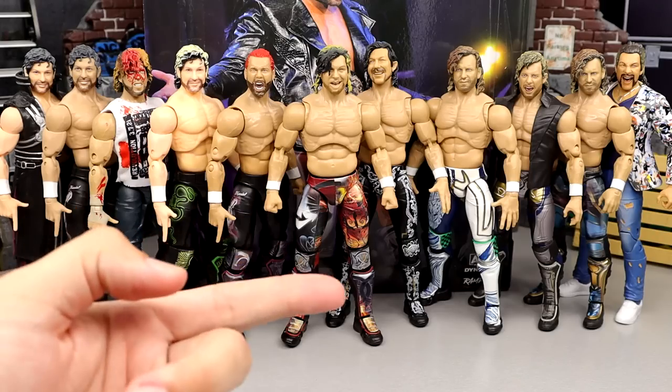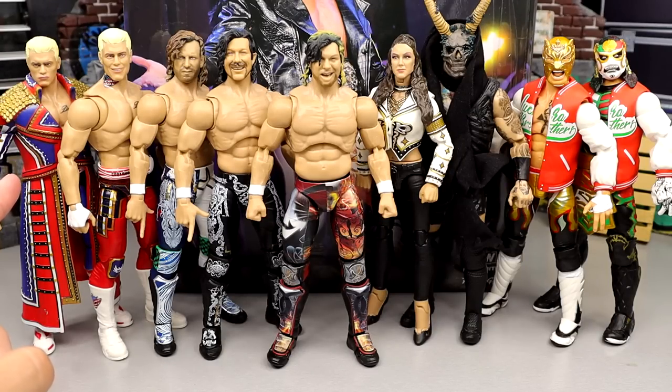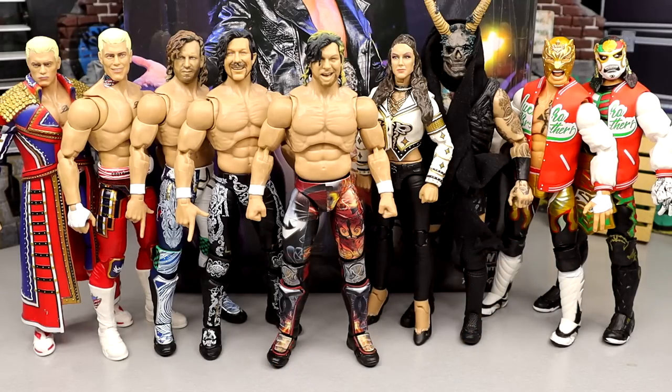Counting them out: we have seen seven Kenny Omega attires so far in wrestling gear alone — Unrivaled Series 1A, 1B, Ringside Exclusive, Exploding Barbed Wire Deathmatch, Ringside Exclusive AEW Dynamite Ring Kenny, GameStop Exclusive, Supreme Heel Attire, Supreme Demon Slayer Attire, Unrivaled Series 4, Unmatched Series 1, Unmatched Series 5, and now the Supreme Collection Walmart Exclusive. Plus we have the full AEW Supreme Collection lineup — Series 1 Cody, Walmart Exclusive Cody, Series 2 Kenny Omegas, Britt Baker Series 1, Malakai Black Series 2, and Series 3 Lucha Bros. I need more Supremes — they're so fun.